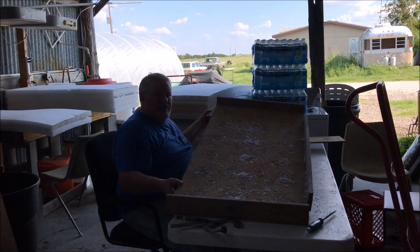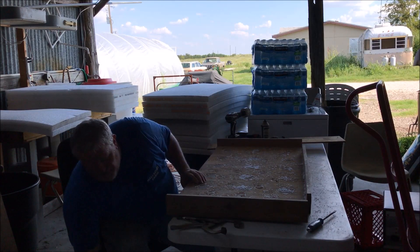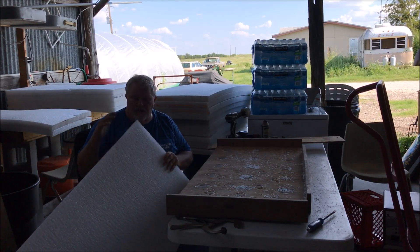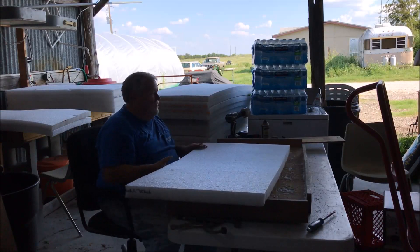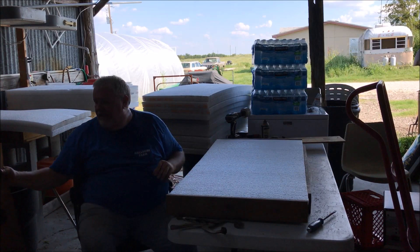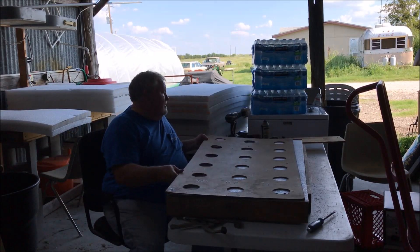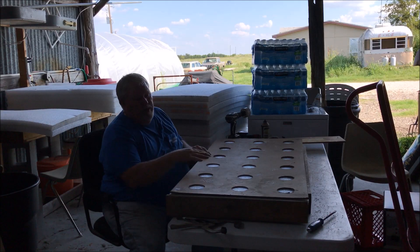We made a fixture. This will hold a sheet of foam, and these sheets come in a little over 8 foot by 4 foot wide. So I cut them down to 2 foot by 4 foot. They fit nice into the jig. And then I've got different hole patterns — this is for a 3-inch pot, which I'm working on now. And this will hold 18.